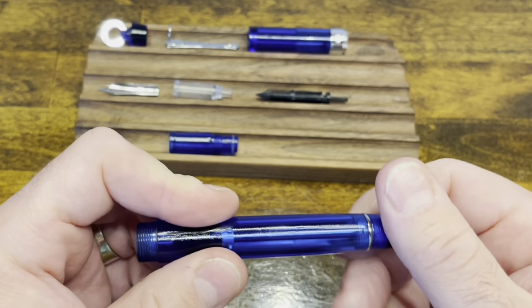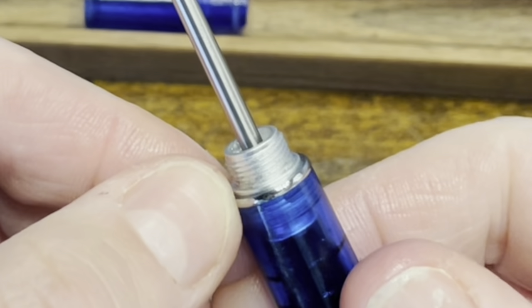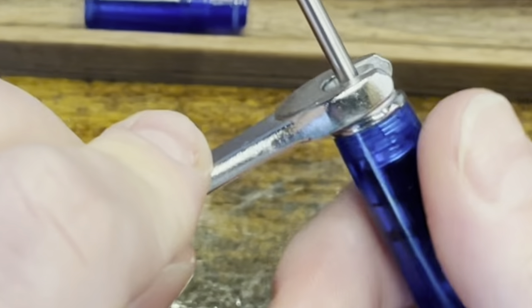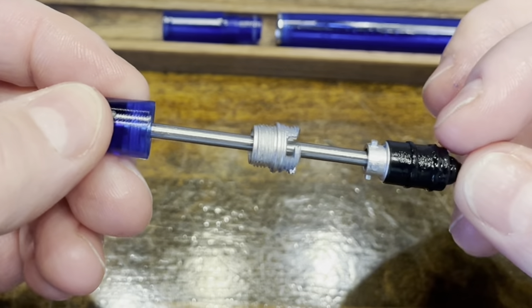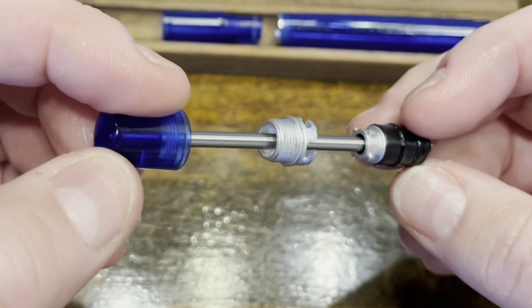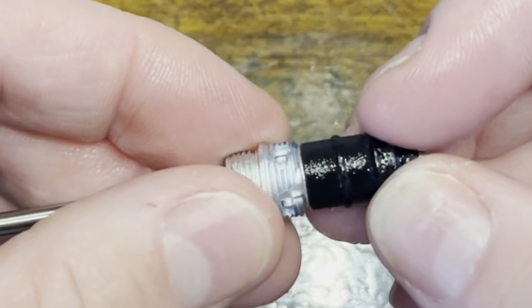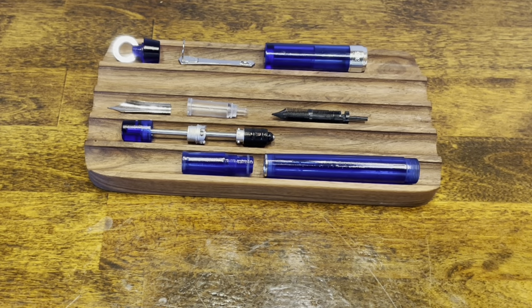To disassemble the rest of the body, unscrew the piston knob. At the bottom of the piston knob there are threads with two flats — those flats are used to grab hold of a wrench. Give that a twist and it'll pull right out, then the entire filling mechanism pulls out, leaving you with an empty barrel. Looking at the filling mechanism more closely, you have a pretty hefty piston, a collar with four nubs that line up with a nut that has the bayonet style hooks — you can see how that grabs hold. And now you have the PenBBS 355 fully disassembled.